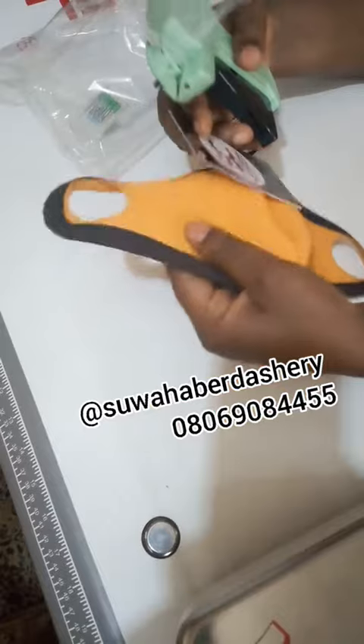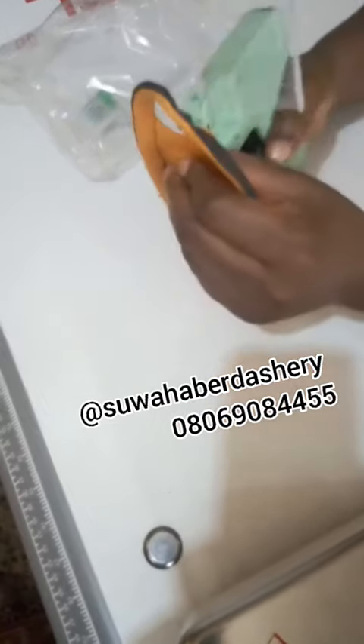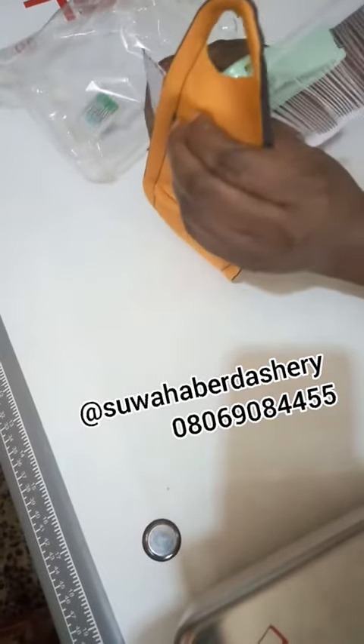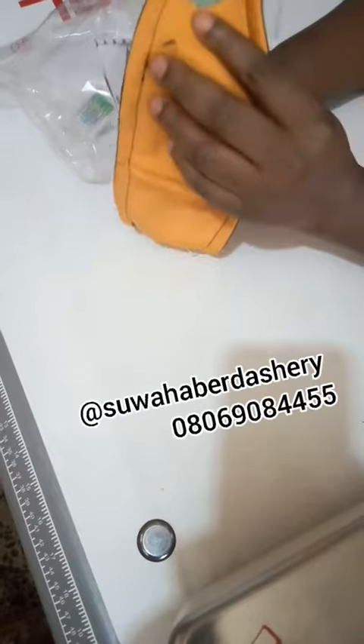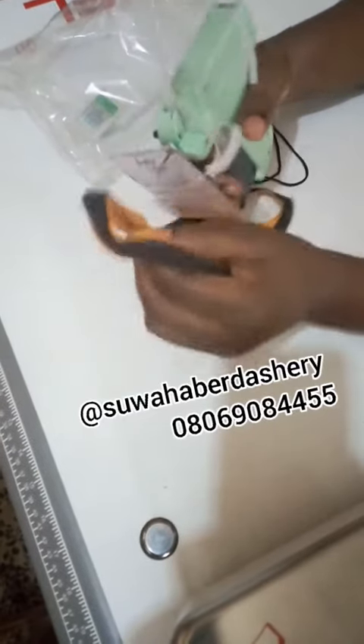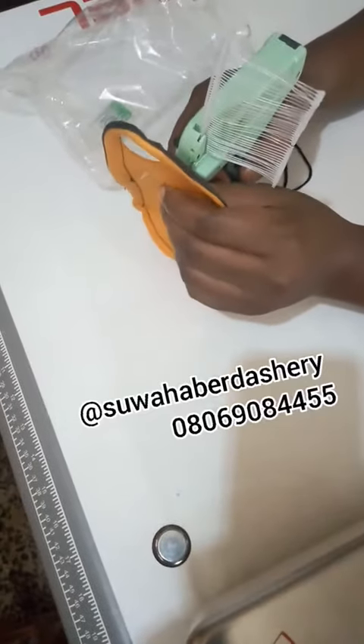So this is the cloth where you want to put it. You simply do this. Be careful so that you don't shoot your finger. So I shoot and I take it out. Sorry about that — it got torn.